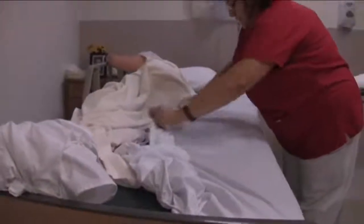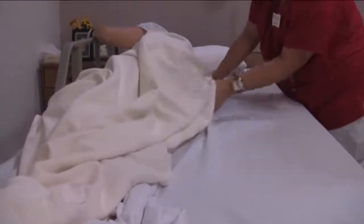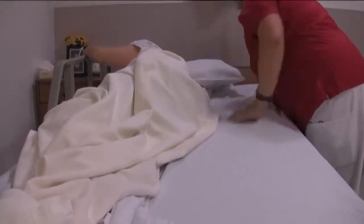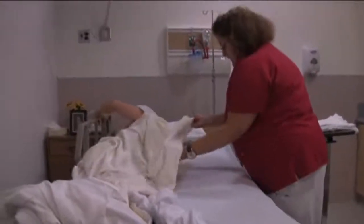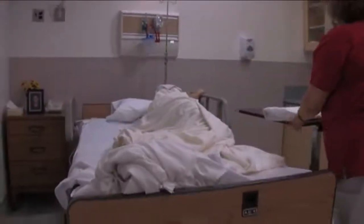All right, now I'm going to roll the clean fitted sheet underneath her, underneath the dirty linen. Mrs. Jones, can I get you to come over? I'm going to hold the blanket so you don't roll on top of that bath blanket there. There we go.